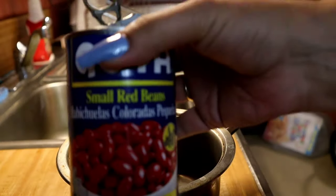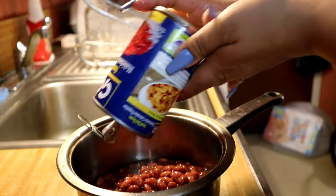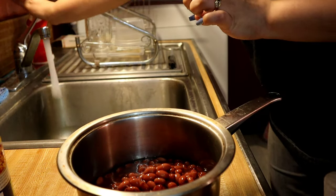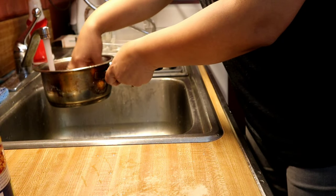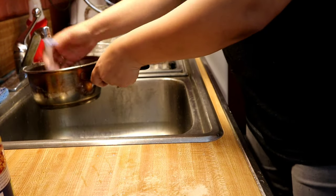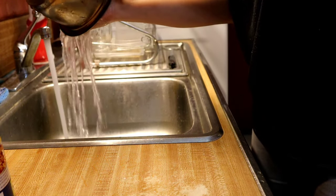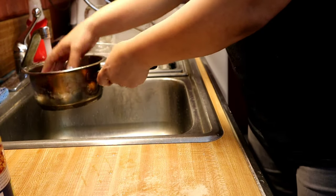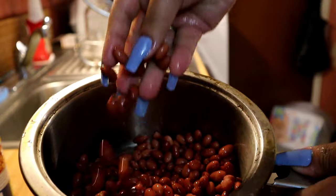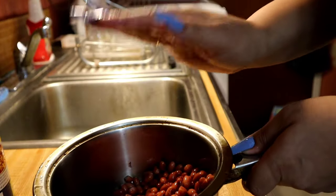So the first thing I'm going to do is open the can of beans and pour it in the pot. Then I'm going to rinse them. Once they're nice and clean — get that nasty slime out of there — I start adding my ingredients.